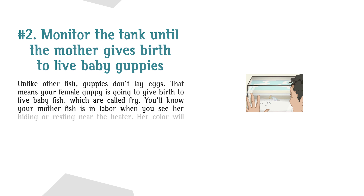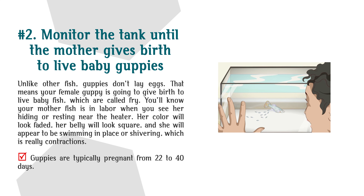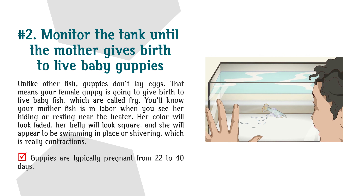Number 2: Monitor the tank until the mother gives birth to live baby guppies. Unlike other fish, guppies don't lay eggs — your female guppy is going to give birth to live baby fish, which are called fry. You'll know your mother fish is in labor when you see her hiding or resting near the heater. Her color will look faded, her belly will look square, and she will appear to be swimming in place or shivering, which is really contractions.